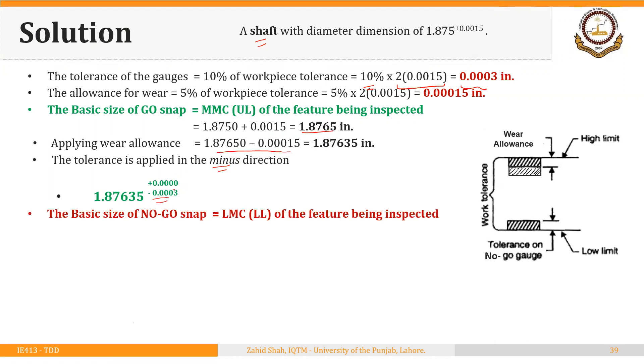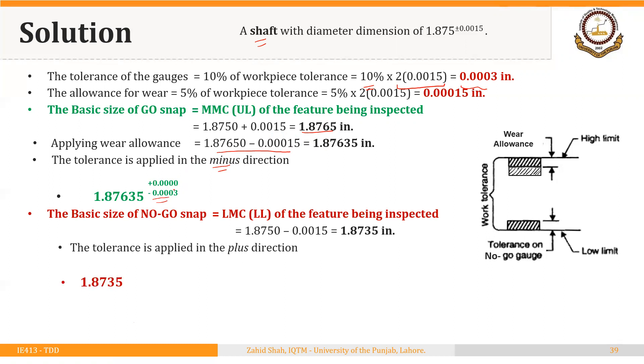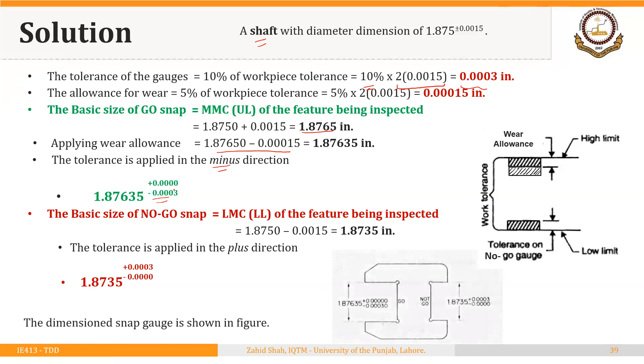The size of the NO-GO snap remains the same. It equals the LMC, or the lower limit of the shaft diameter: 1.875 − 0.0015 = 1.8735 inches. The tolerance is applied in the plus direction, so the NO-GO snap is dimensioned as 1.8735 +0.0003/−0.